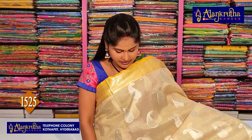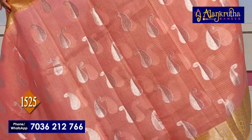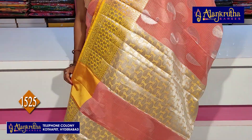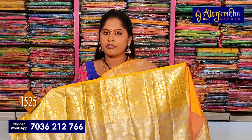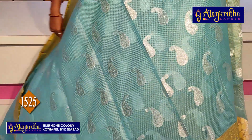This is 1,525 rupees. Next is the peach color — the pattern is the same, only the color changes. Peach with yellow: the pallu and blouse combination are shown. The border combination and blouse-pallu combination are visible. The middle of the part features the same design. Price is 1,525 rupees.